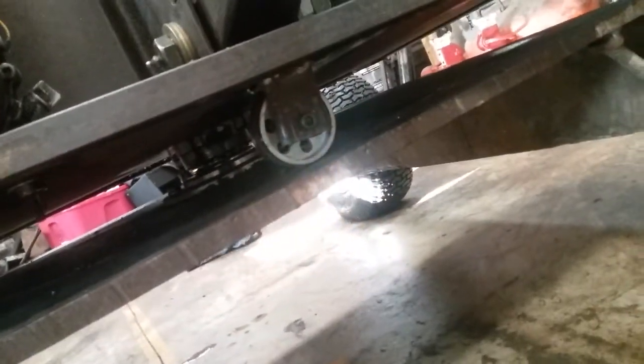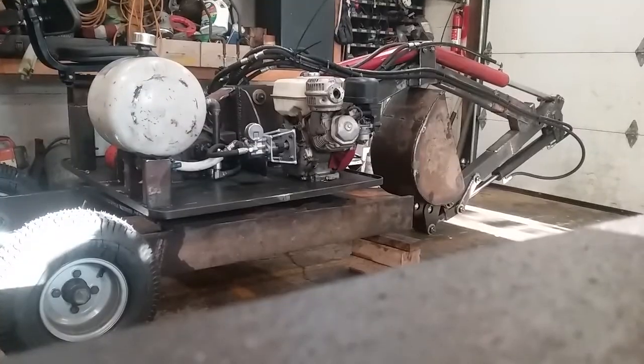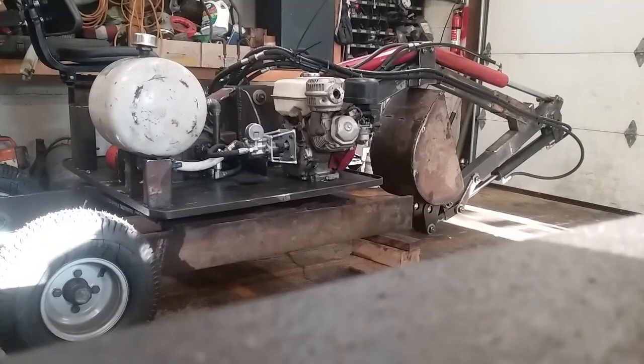Now you can put a support wheel underneath here for the front just to support it. I'll fire it up and let you see how it swings here. Get the camera a little bit of angle there. Hopefully it'll stay — I got it sitting on a paint can.